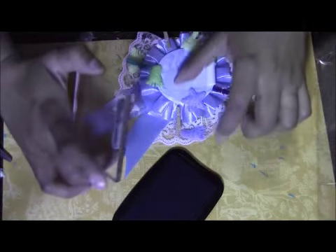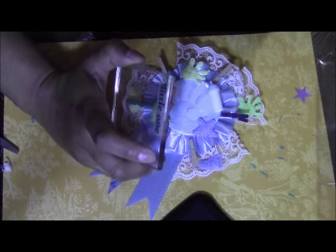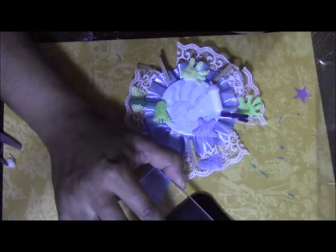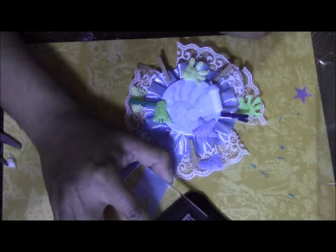You can put 'baby shower' on it with a marker, or you can use some really nice silver or metallic markers — they'll look nice. I'm going to be using a stamp that says 'little one' just because I don't have any that says 'baby shower.'